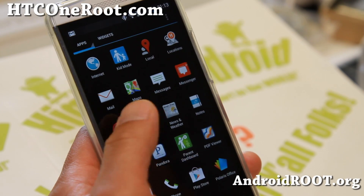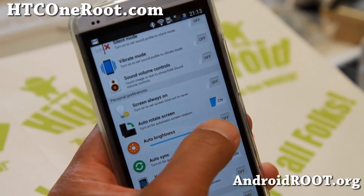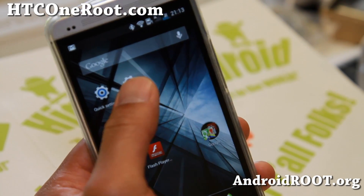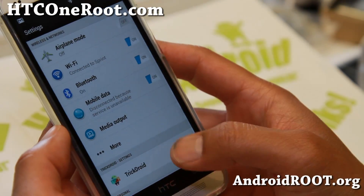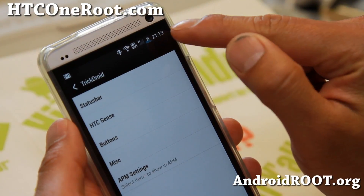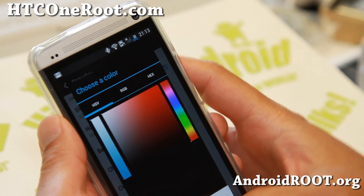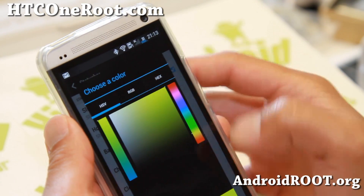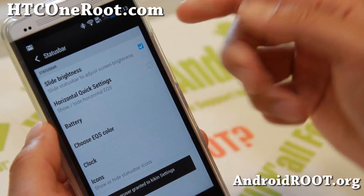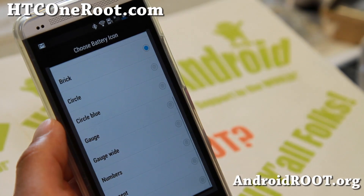One of the main things you can do with this ROM is it comes with quick settings that allow you to easily change the auto brightness and give easy access to some menus. If you go to settings, you'll find a section called TrickDroid where you can customize — my battery icon is actually custom.